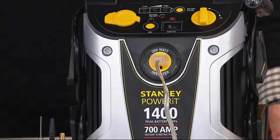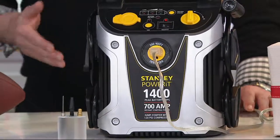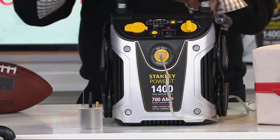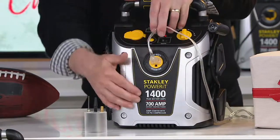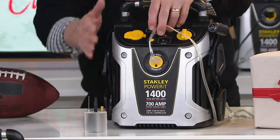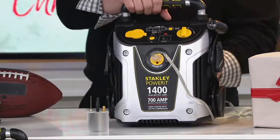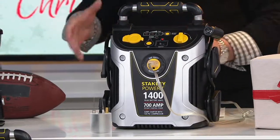There are 2,300 units available. We've got it at a one-day-only price of $129.96. It's all about amperage — cranking amps. At 1,400 amps, that's big enough in a much smaller box to jump-start eight-cylinder and even diesel motors.